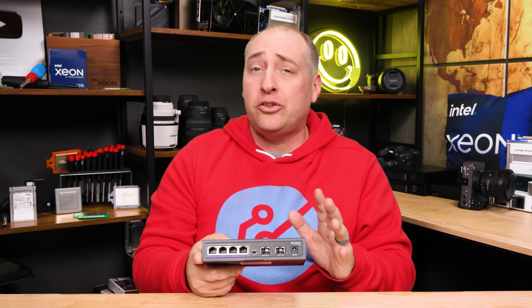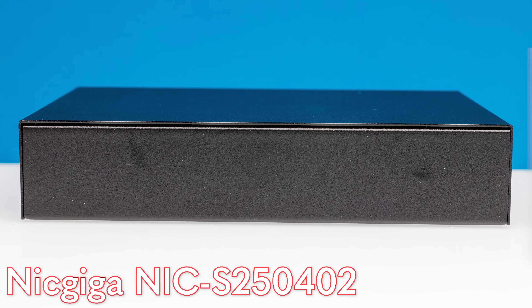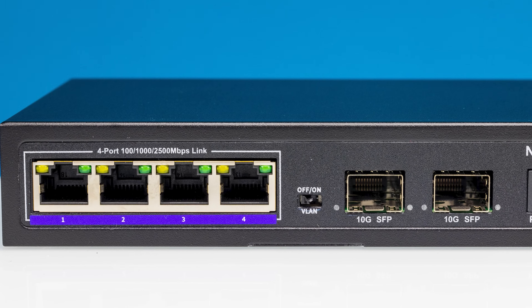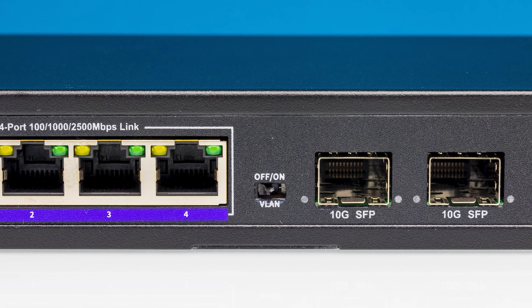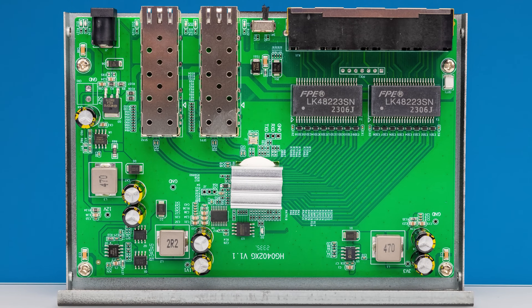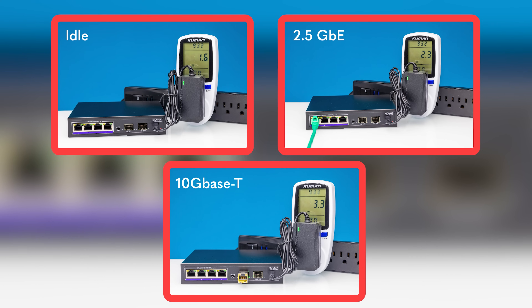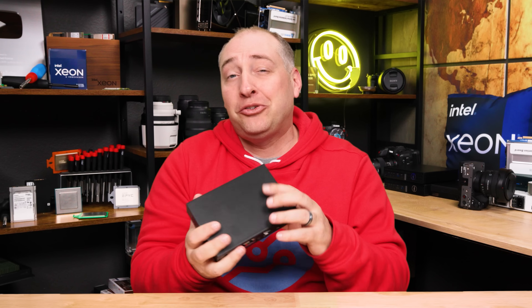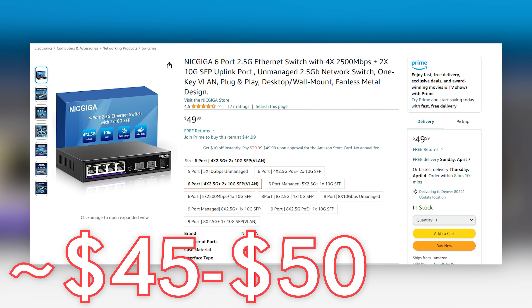If you want something a little bit less expensive, usually the Nicgiga switch tends to be a little bit less expensive. It still has the four 2.5 gig Ethernet ports and the two SFP Plus ports, and like the iEnron, it has the VLAN port isolation switch. Inside, you see something fairly similar — it's based on the exact same Realtek switch chip, so performance-wise you get about the same, and similar power consumption as the iEnron one. Overall, this switch would be similar except you can often purchase it for about $5 less than the iEnron with various discounts.